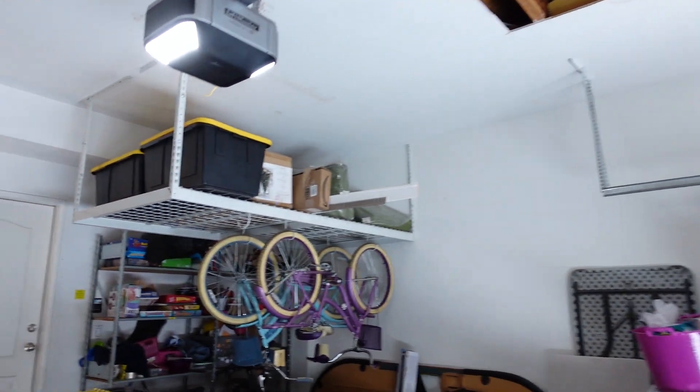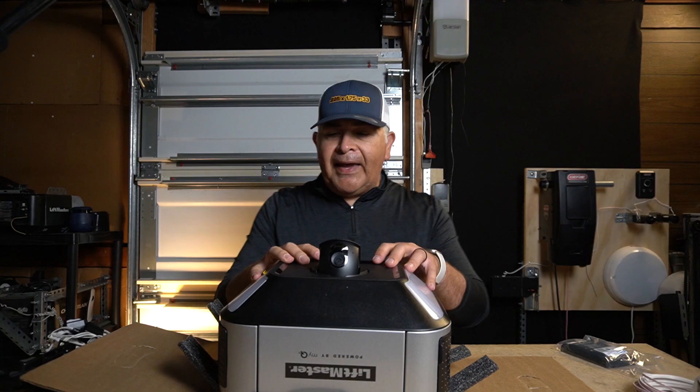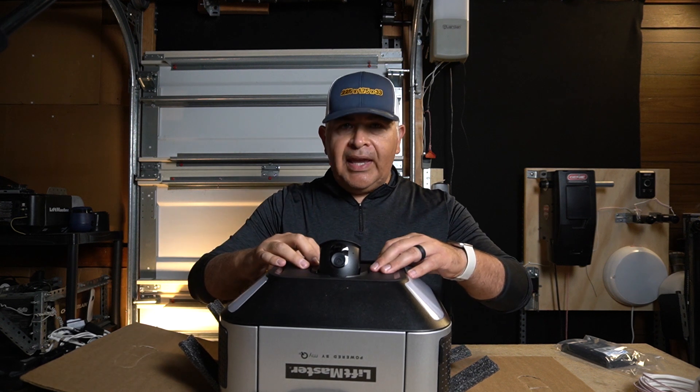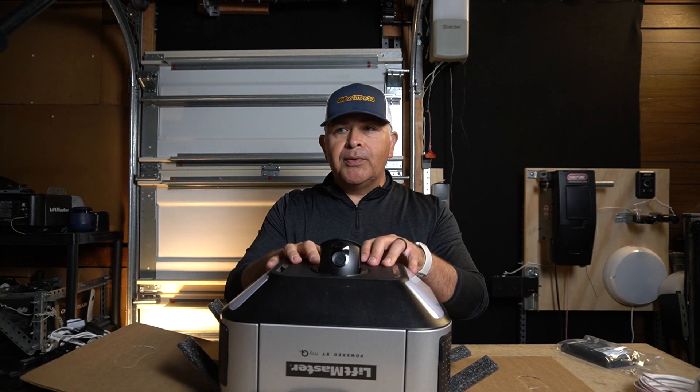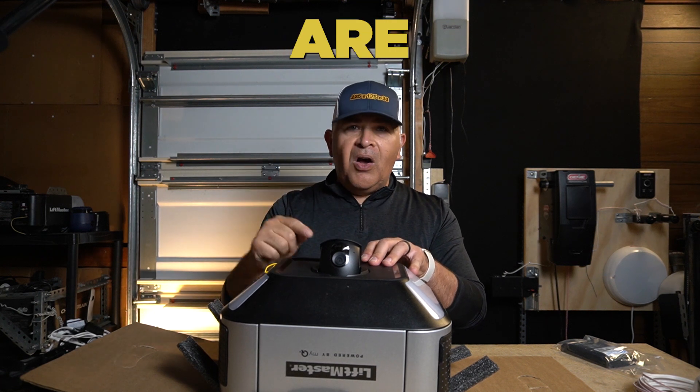I have installed this garage door opener motor on a few of my customers' doors, and honestly I think it's a good motor. The fact that LiftMaster is including a camera in their garage door opener motors pretty much tells me that they are all in.